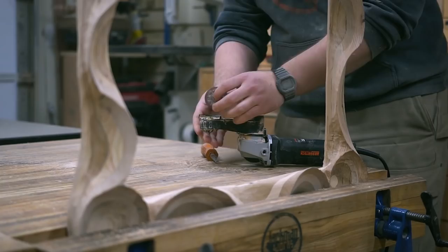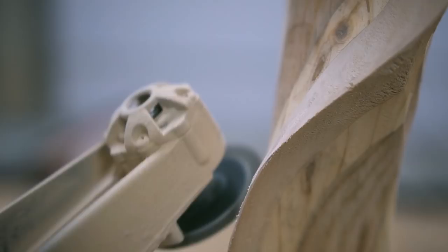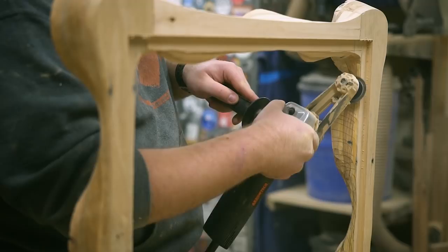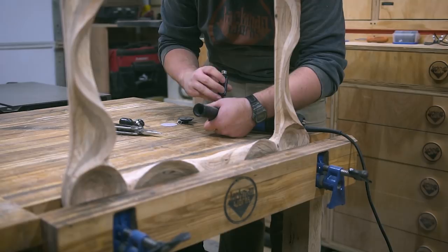With the shape of the frame established, I swap the carbide cutter in the mini grinder for the sanding disc and begin rough sanding. This disc does rotary sanding, so it removes material quickly and helps even out any lumps and inconsistencies left behind by the power carving tools. The surface in the larger contours is already in pretty good shape because of the clean cut left by the turbo plane, but the end grain and tighter transitional areas need more work — which is where the mini grinder sanding attachment really shines.